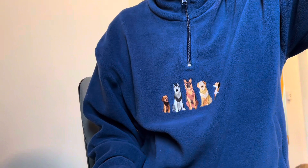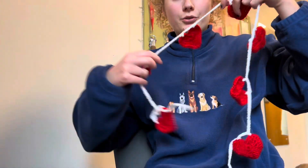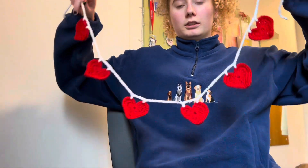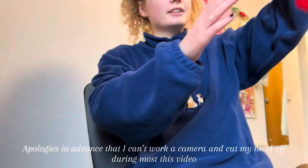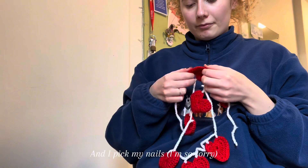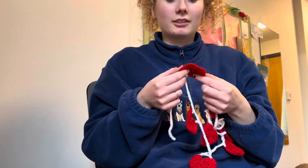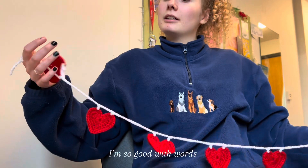I may have forgotten to film the rest, but we have two lots of bunting — one and two. I really like them. The soaking did work because after I squeezed the water around, they dried kind of more flatter, if that makes sense, which I like.